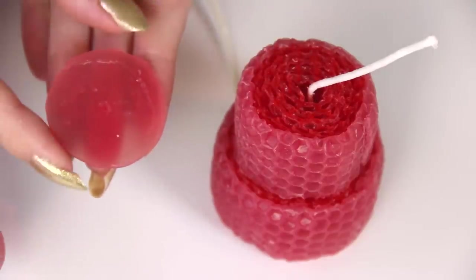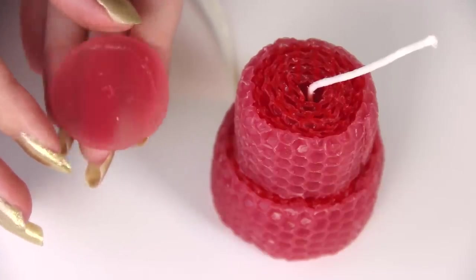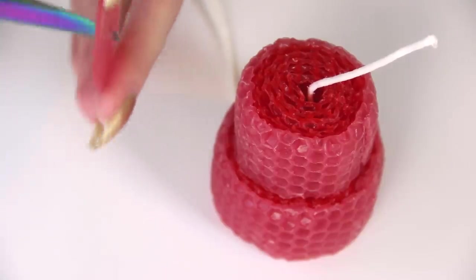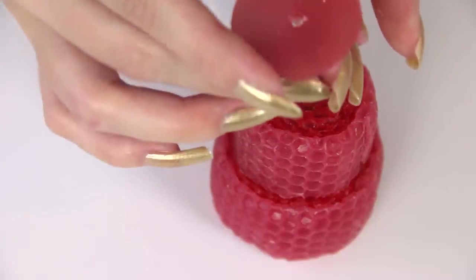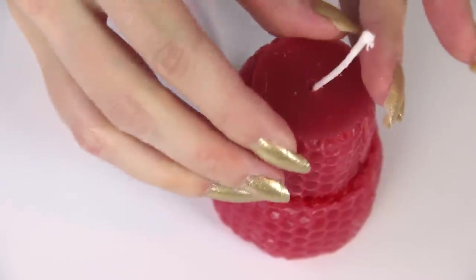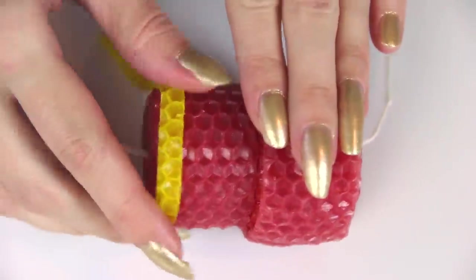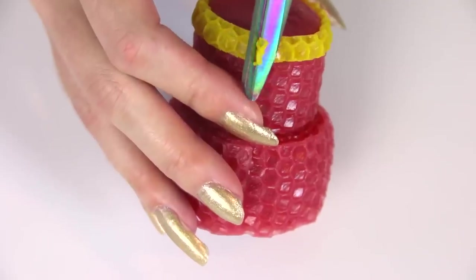For the top of the cake, to cover everything up, I decided to use a piece of flat wax cut into a circle. Then I'm putting a little hole in the middle with the tip of my scissors, heat it up, and slide it so the wick goes through. I also cut a really thin piece of yellow wax to use as a trim around the top and bottom of the cake.